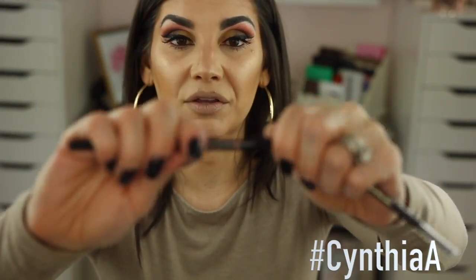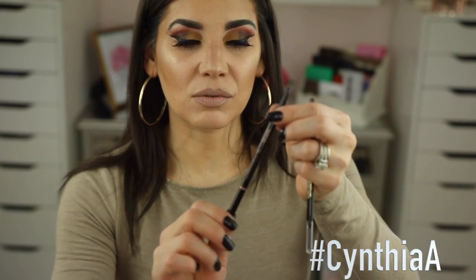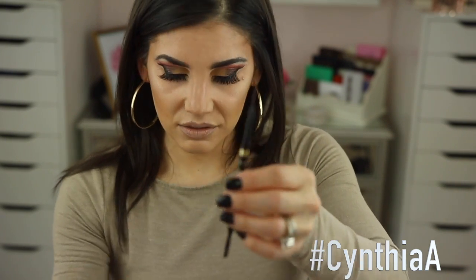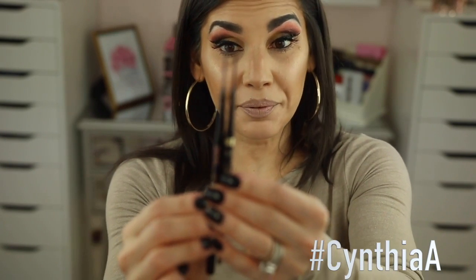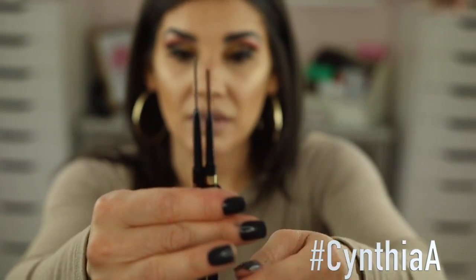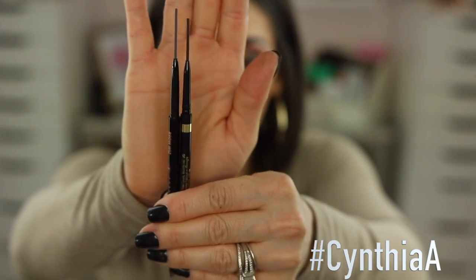The only packaging difference is the L'Oreal has a clear section where the spoolie is so you can see it's there, whereas the Anastasia doesn't have that clear window so you kind of open it and find it. I'm going to bring both pencils out — I'll push the Anastasia all the way out and then do the same with the brow definer so we can compare them. Both caps are off now and you can see the tips are pretty close in size.